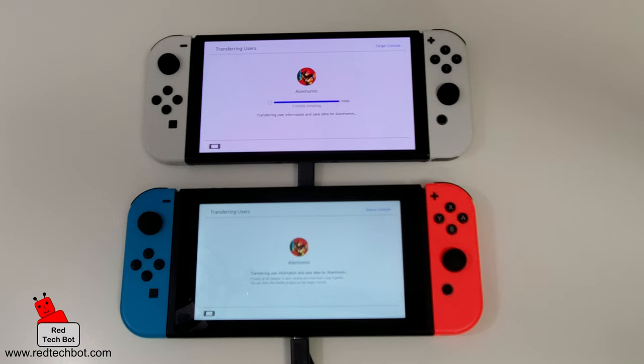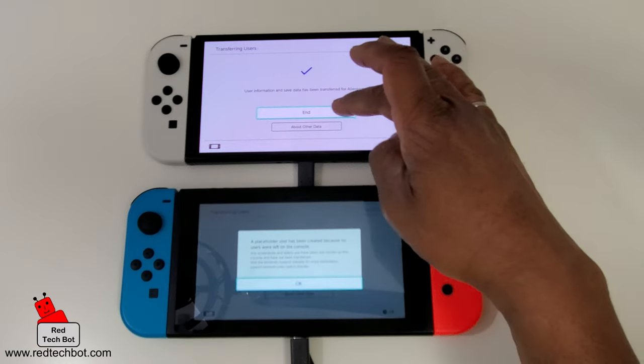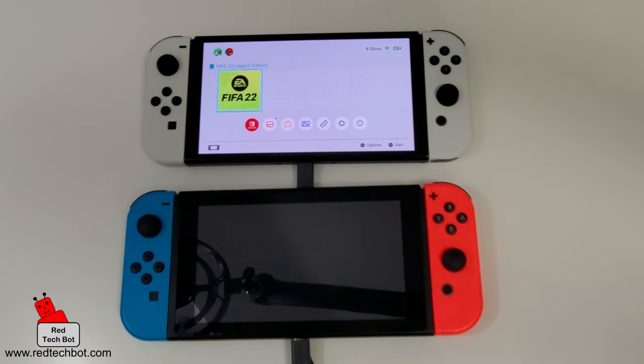The user information and save data for that profile is being transferred — it takes about roughly a minute or less. And there you go. On the source console it shows a tick mark confirming the user information and save data has been transferred, and we also have the acknowledgement on the new device. I press End on both, press OK, and we can turn off the old Switch.